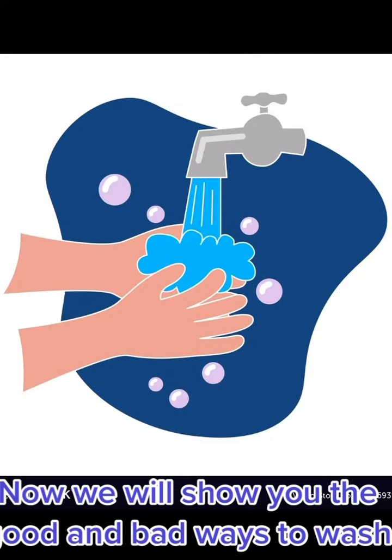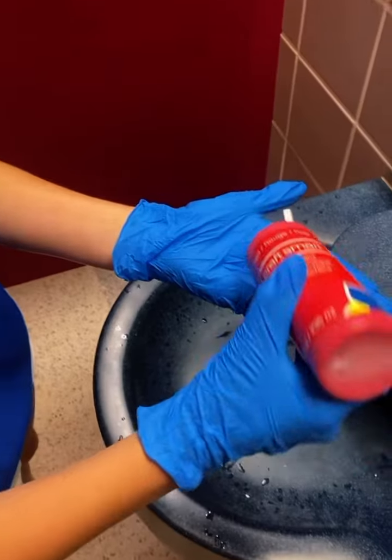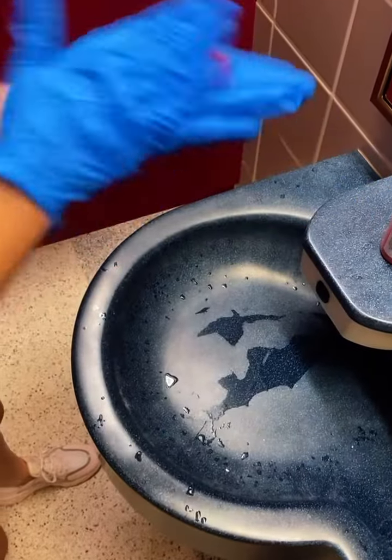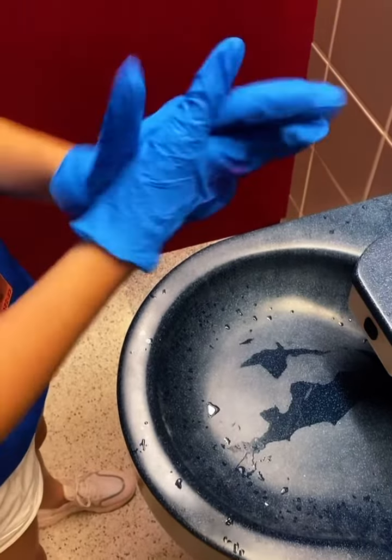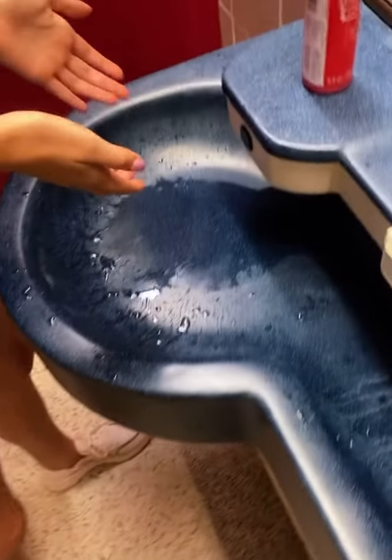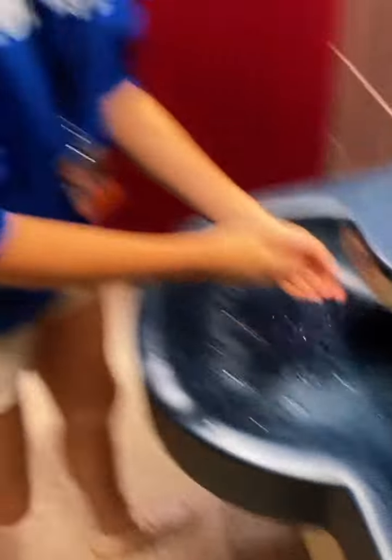Now we will show you the good and bad ways to wash your hands. This is Maddie showing you how not to wash your hands. Did she even put soap on? And now she's flicking her germs everywhere?